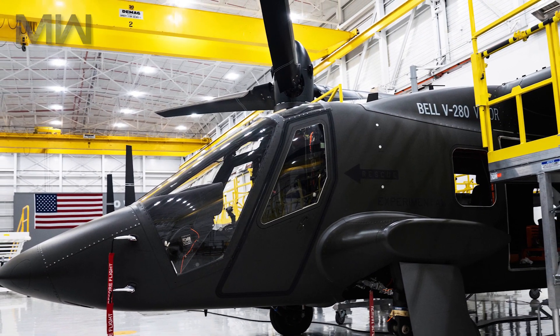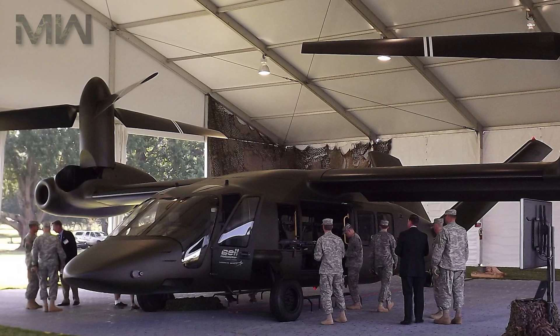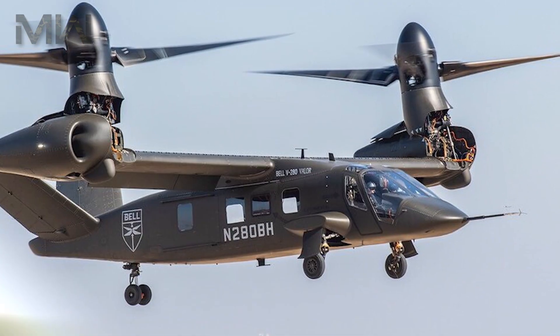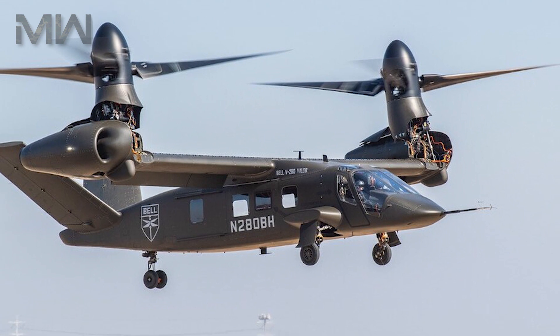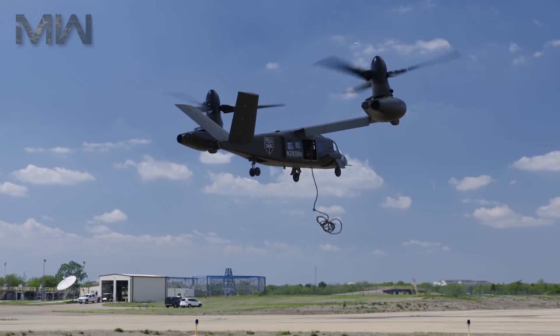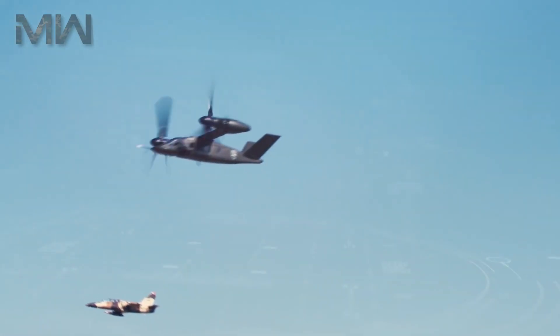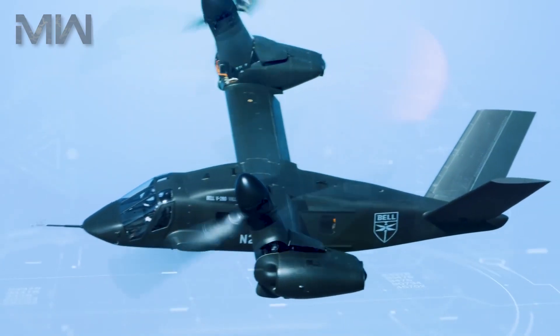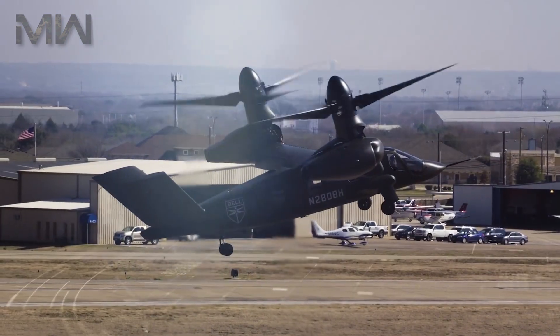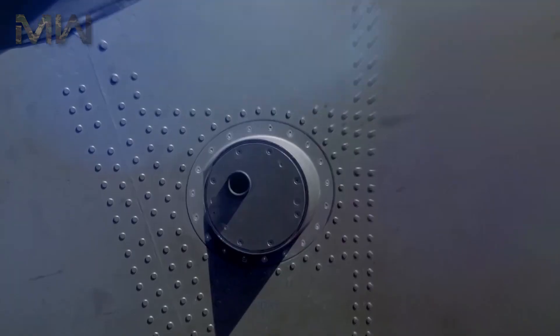The aircraft was officially unveiled at the 2013 Army Aviation Association of America's annual professional forum and exposition in Fort Worth, Texas. The V-280 made its first flight on December 18, 2017, in Amarillo, Texas. The Valor will offer greater control both at low and high speeds efficiently and is currently in the design concept phase.